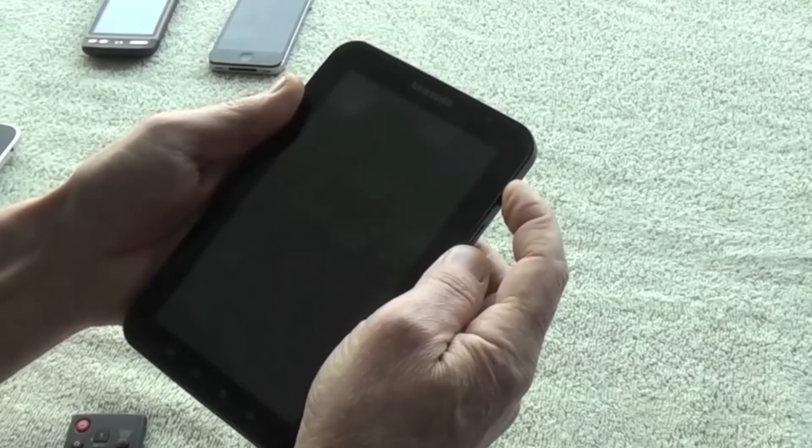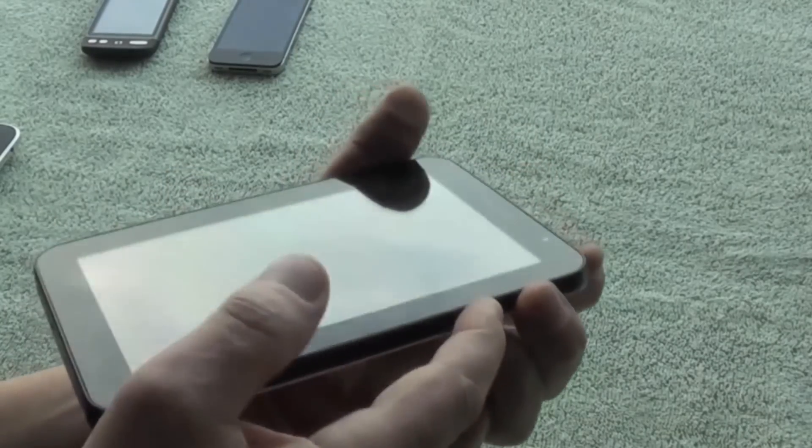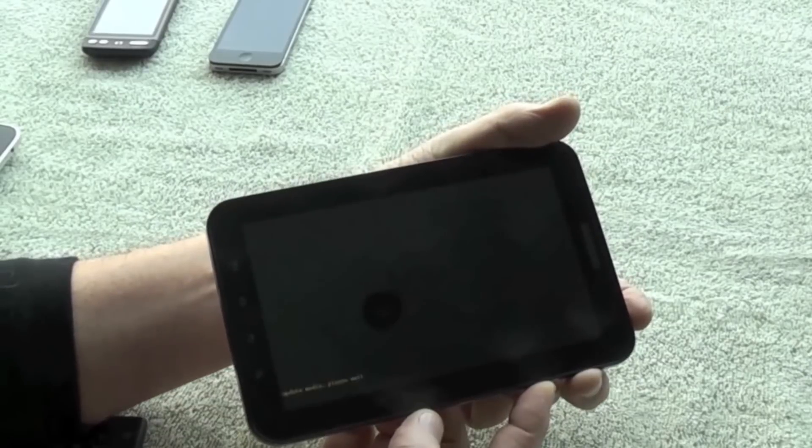I tried to switch it on and it would freeze on the Samsung screen. So the first thing I did was check the internet to see if there was a solution already out there, and it does seem to be a common problem. Everybody suggests what they call a battery bow, and the first thing you should try is what we call a cold reboot — holding the power button and the volume down button at the same time, which is supposed to reboot from factory default. Well, it didn't work for me.